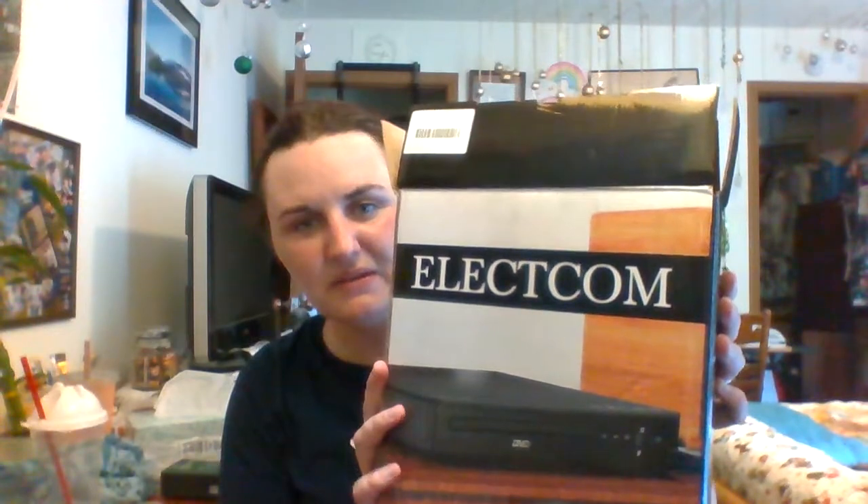Unboxing of the Electom DVD player. I was drowning this week because my Bad Buddy DVDs — the special edition that I waited literally two years for the series, and about four months for the DVDs — finally arrived, but the box was beat up on both sets. I was not happy.